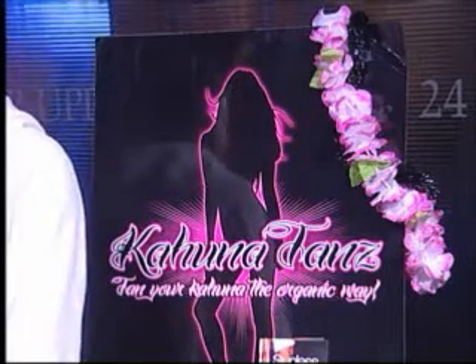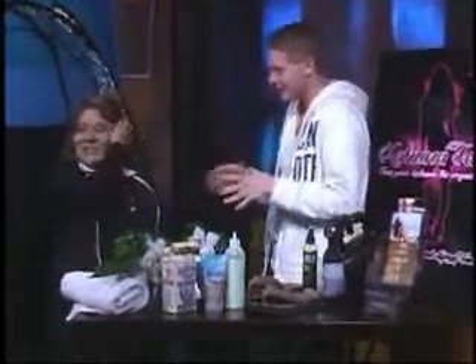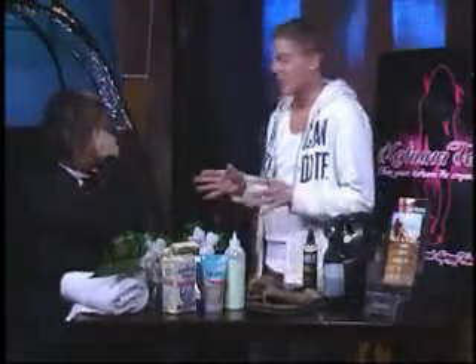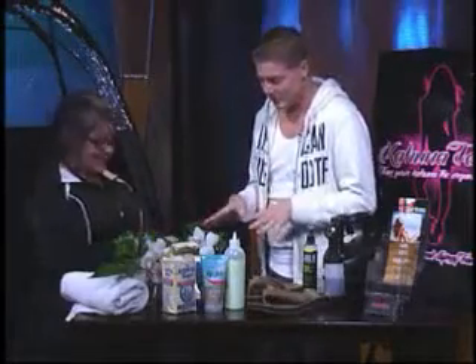Hey guys, good morning. We're here in the studio this morning. I'm here with Alyssa Nolan. She's with Kahuna Tans, and what we're doing today is I'm getting a spray tan. So what we need to do is we have to get ready first. Now I have on a tank top and basketball shorts, which is perfect, because all I had to do was roll out of bed this morning. So how do we get started off?